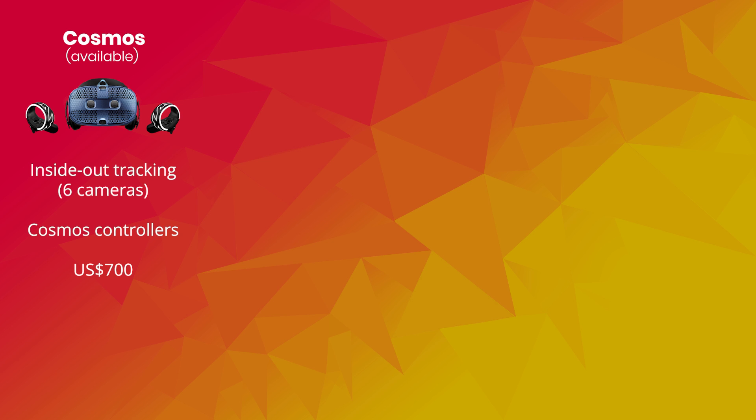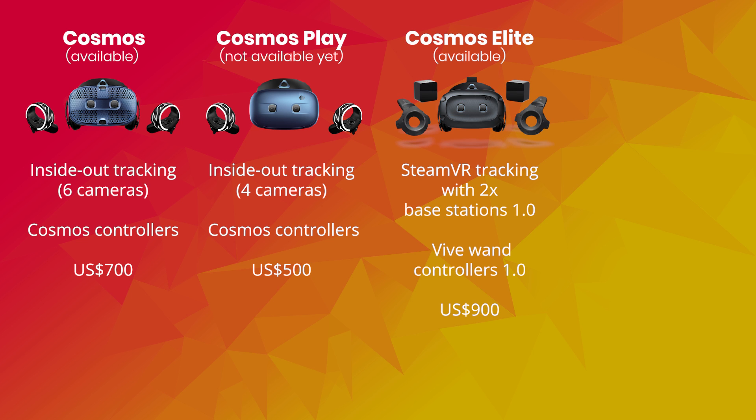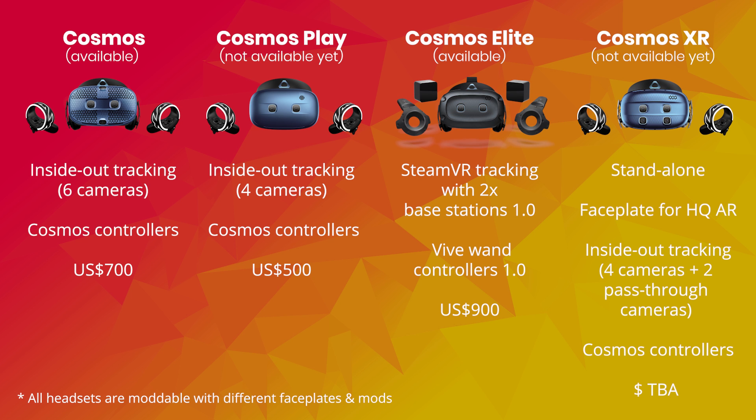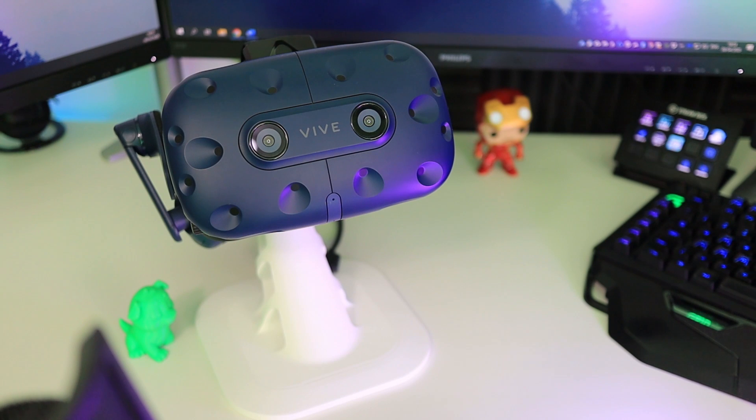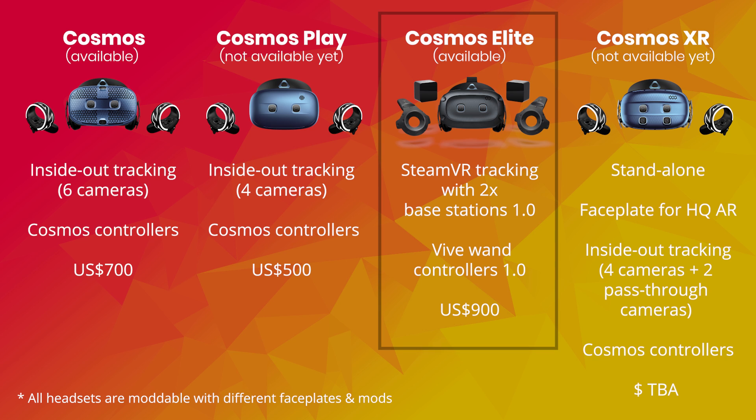A lot has been going on with HTC Vive lately. Let me summarize relevant information so you understand where this review fits. In February, HTC announced that they are releasing three new headsets in the Cosmos series: the Vive Cosmos Play, Vive Cosmos Elite, and the Vive Cosmos XR. These headsets will replace the Vive Pro, as the Pro has been discontinued for consumers. The Cosmos Play and XR have no release date yet, but the Vive Cosmos Elite is already available for pre-order in the US, and also in Europe and the UK. The Elite should start shipping at the end of this month, depending on where you live.